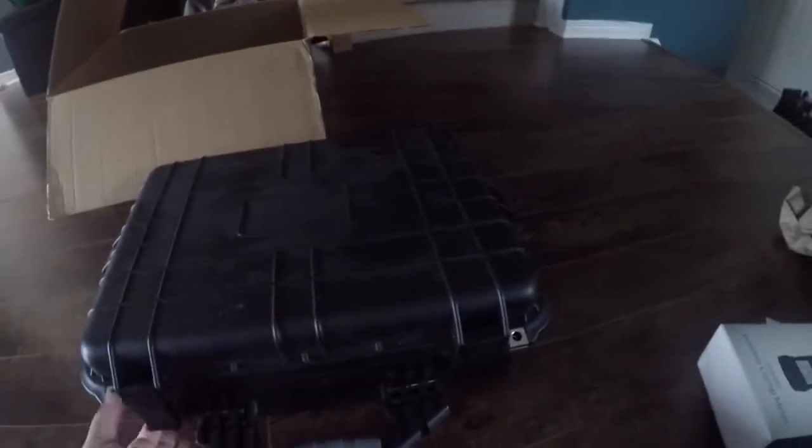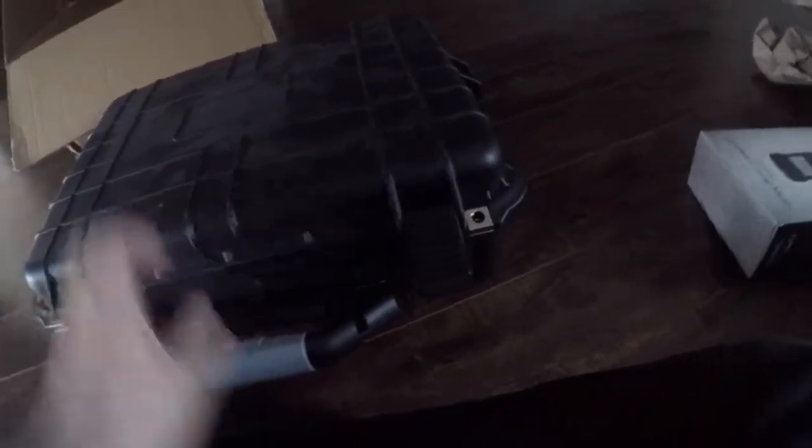Holy jeez, this is a heavy-duty case — no joke. I'm just gonna have to re-glue this. Jim was saying just to glue it because it's a prototype, but there she is.